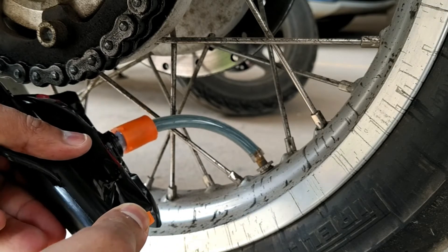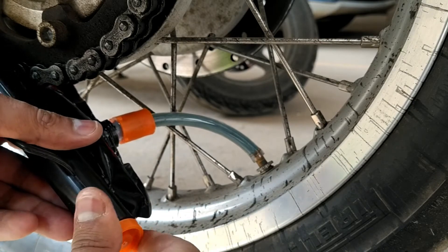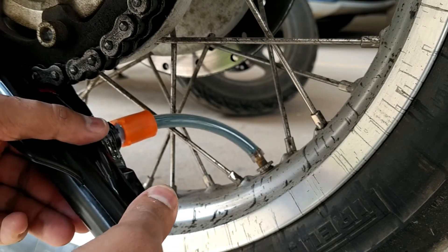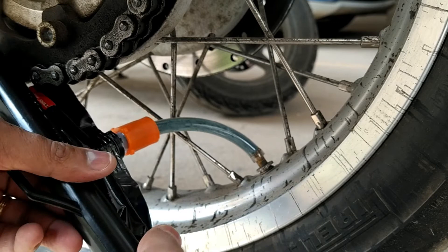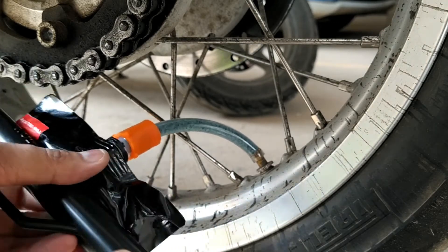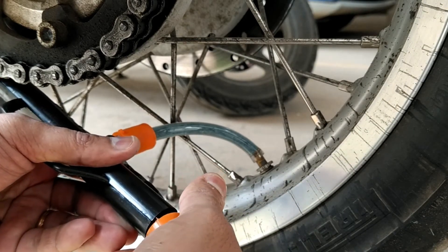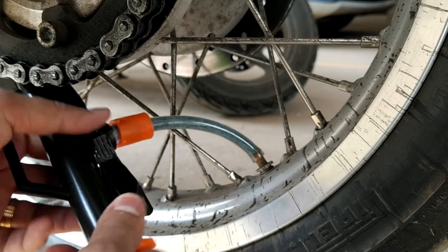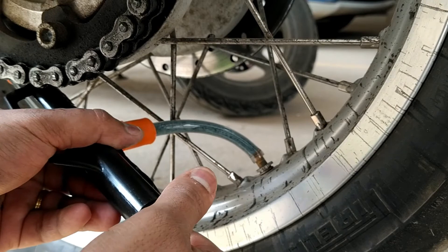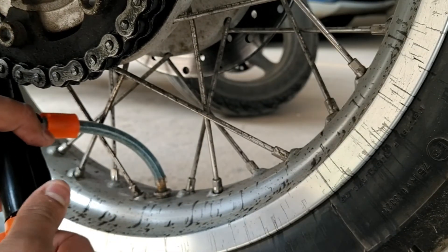Don't worry about wastage — they actually account for this when sending the pouches, so even if you waste around 50 ml, having about 450 ml going in is not a problem at all. As you can see, it's flowing very smoothly with no blockage, lumps, or clots in the pipe. Once you get to the last point, you might see some going back — that's alright. Press it to the last point and then open the orange cap.